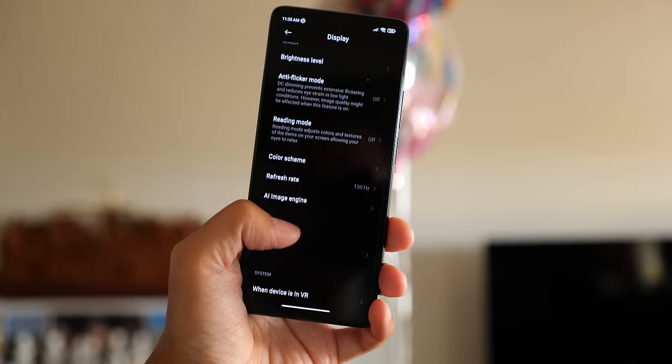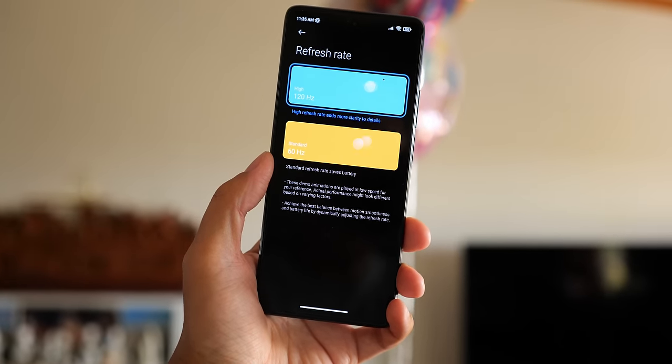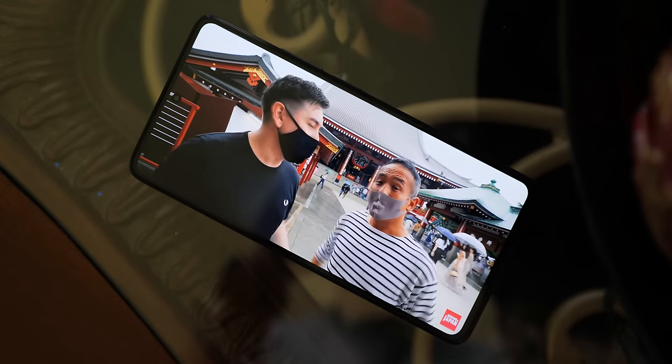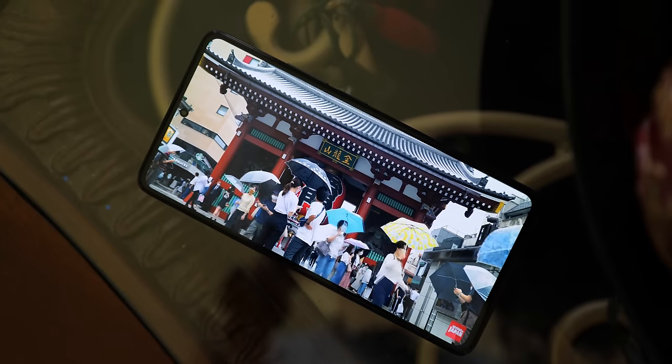That starts off with the display — a 6.67-inch AMOLED display capable of 120Hz refresh rate. Now, while this is an AMOLED display, which provides extra customization like an always-on display, it is worth noting that the fingerprint reader is actually embedded in the power button — it is not under the display. It is a Full HD Plus panel, but that high refresh rate is going to be quite desirable for anyone looking to game at high frame rates, depending on whether the game supports it.